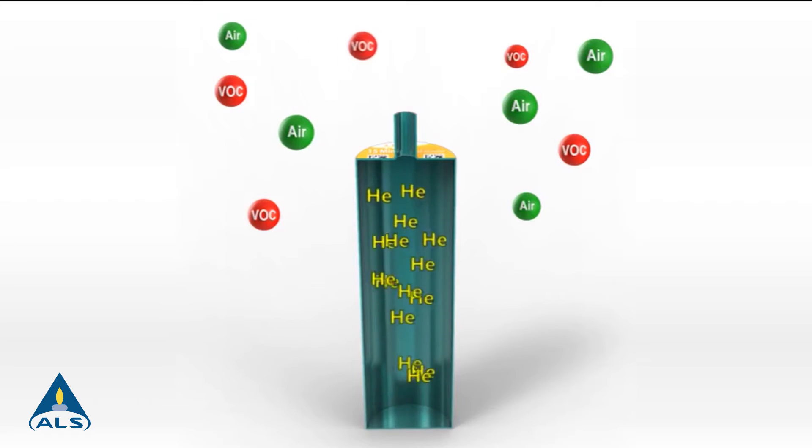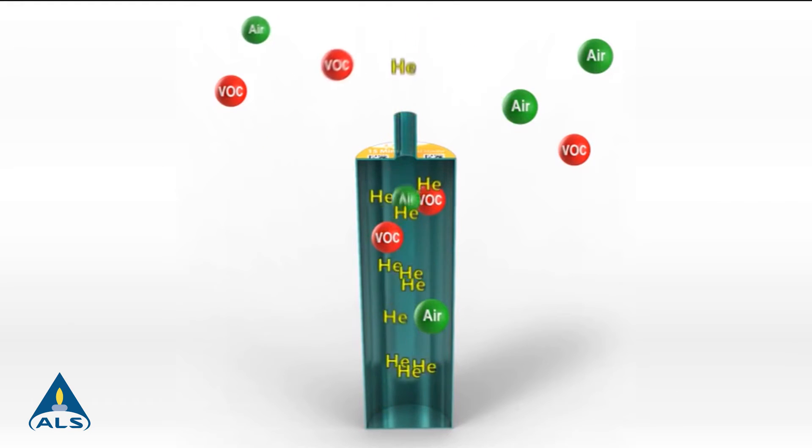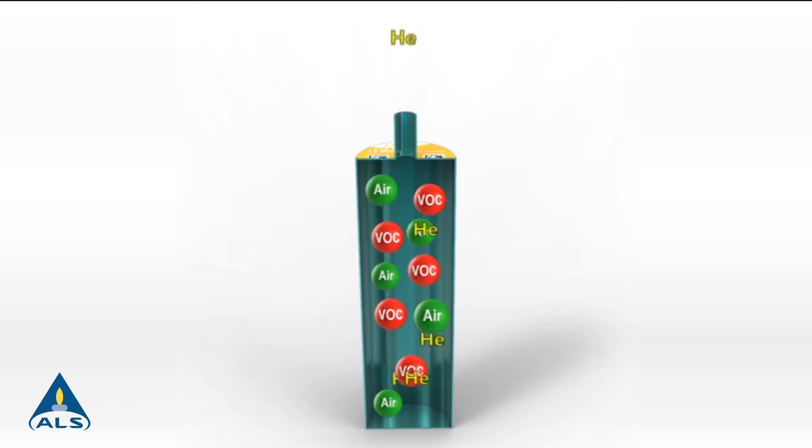Based on breakthrough helium diffusion technology, samples are collected by creating a partial vacuum that actively pulls in the ambient air as helium escapes.